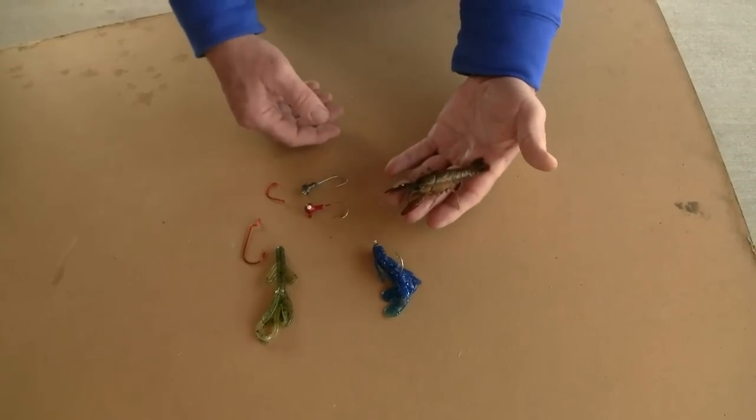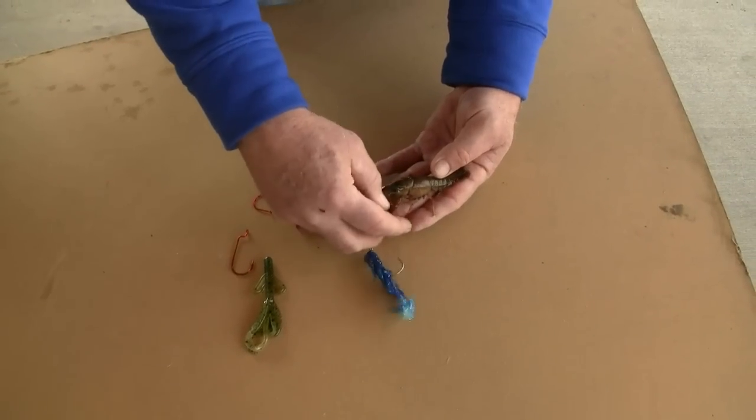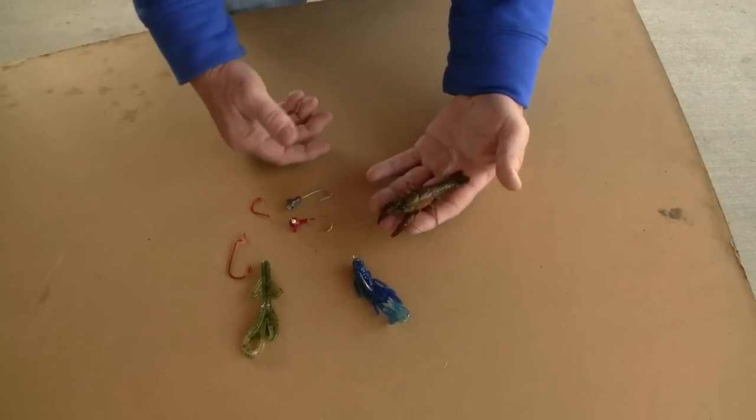Crawfish - live crawfish - one of the great baits in freshwater. You can catch a whole lot of different kinds of fish. They're excellent for largemouth bass, smallmouth bass, and spotted bass.